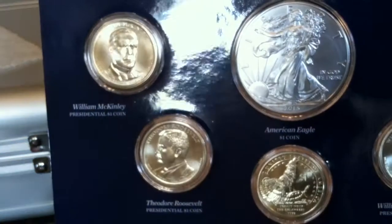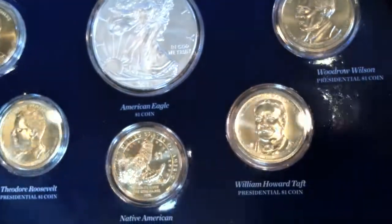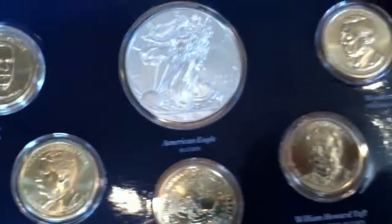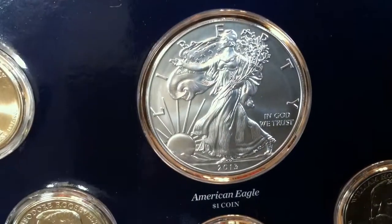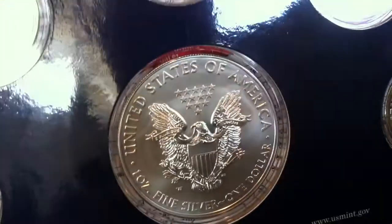So here we see the presidential dollars — William McKinley, Teddy Roosevelt, William Howard Taft, and Woodrow Wilson — and the Native American Sacagawea coin. And here you see the 2013 American Silver Eagle. This is the burnished version, and here's the back — you can see the W mint mark.